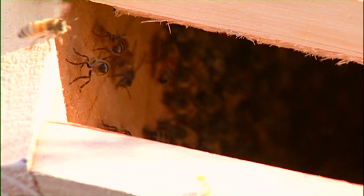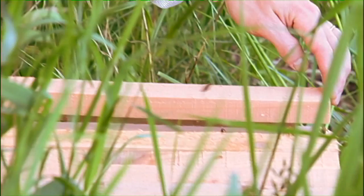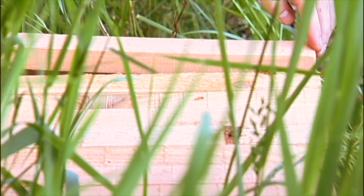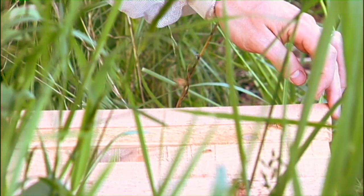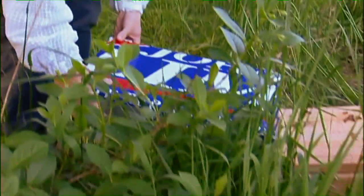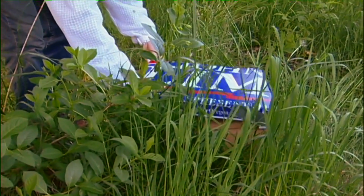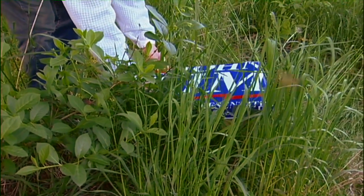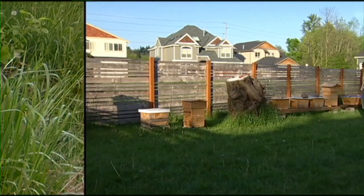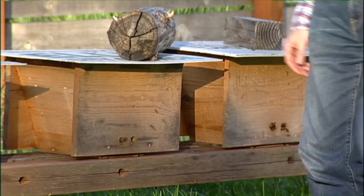Once this swarm is settled and once they start building some combs, I will inspect the combs and look for the signs of a laying queen in a healthy colony. Then I will let the next person in my swarm queue know that their bees are ready, and they'll come pick them up and put them in their own hive. I'm doing this because I have a lot of customers that need swarms of bees for their own hives — they are buying top bar hives or Warré hives or alternative style hives, and they need a way to put bees in them.